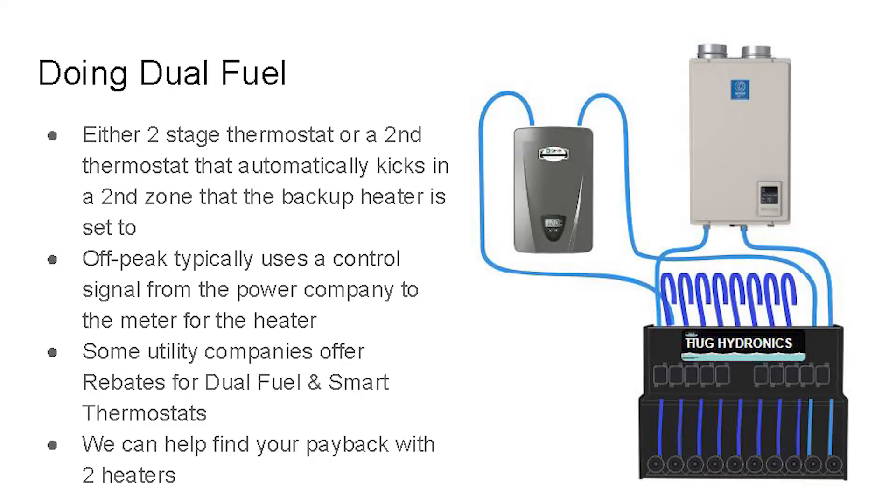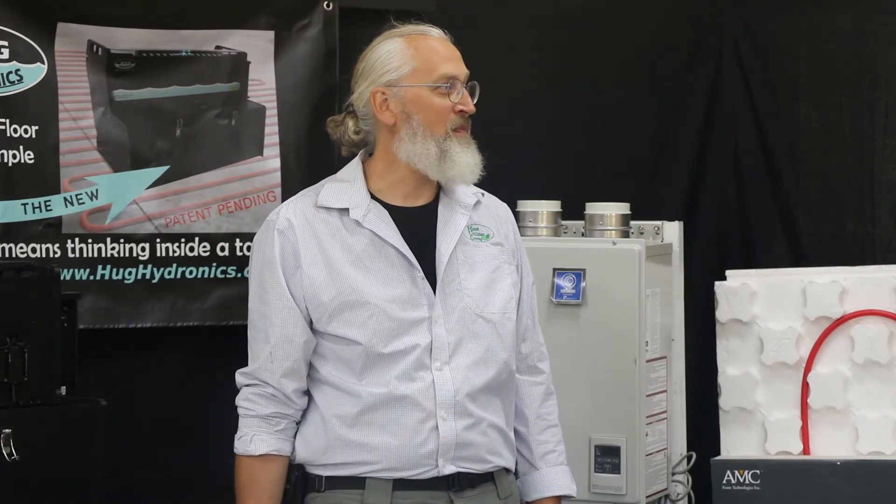Going dual fuel is an option. We really expected it to be more popular than people have actually chosen to install, but the good news is if they change their mind, they can come back later and add it.